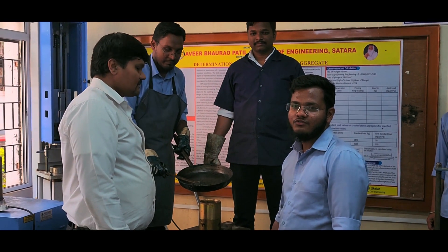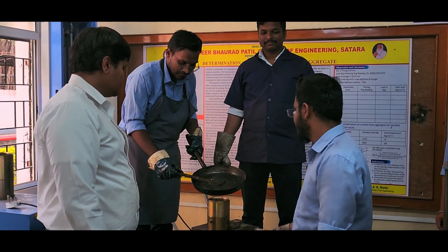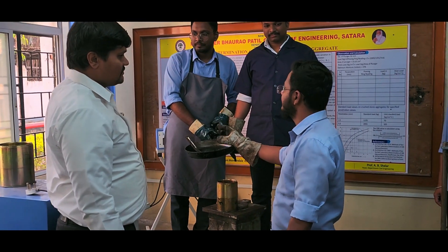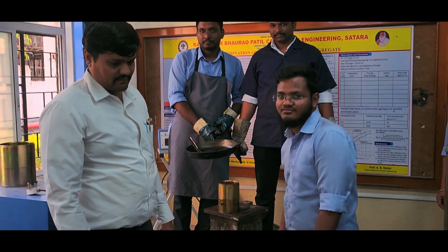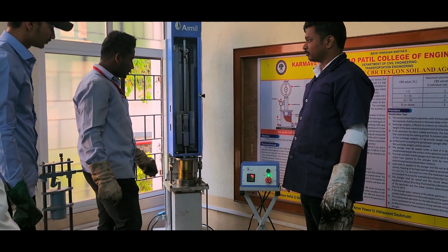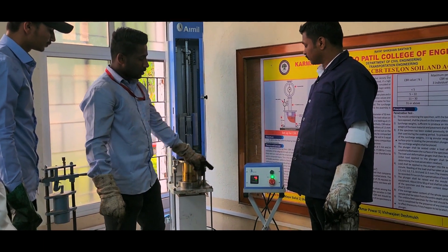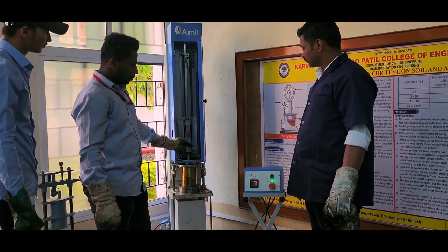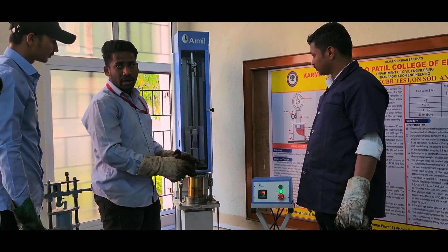We are filling the mould for specimen creation. After this, we will provide 75 blows from either side using the compactor machine. We have taken the specimen and we will give it 75 blows on each of the two sides.